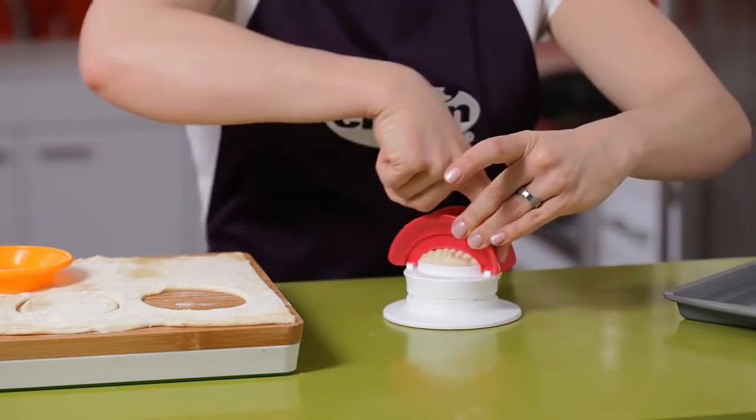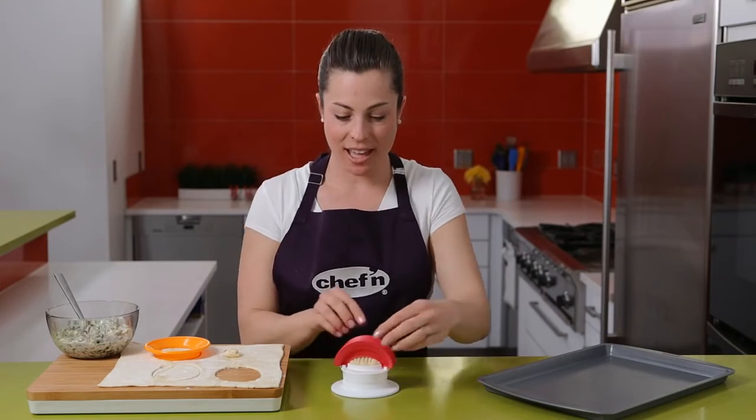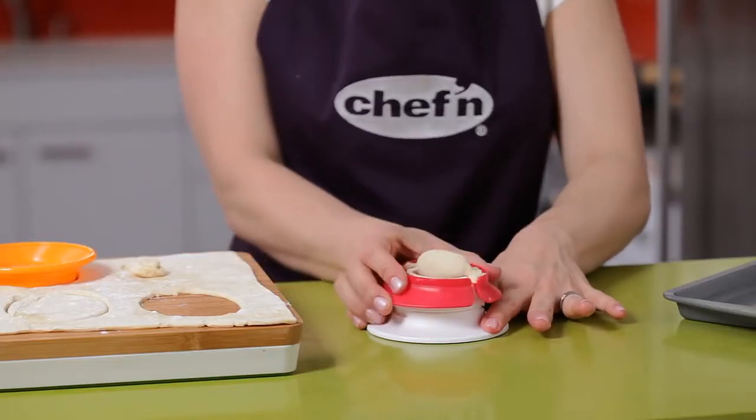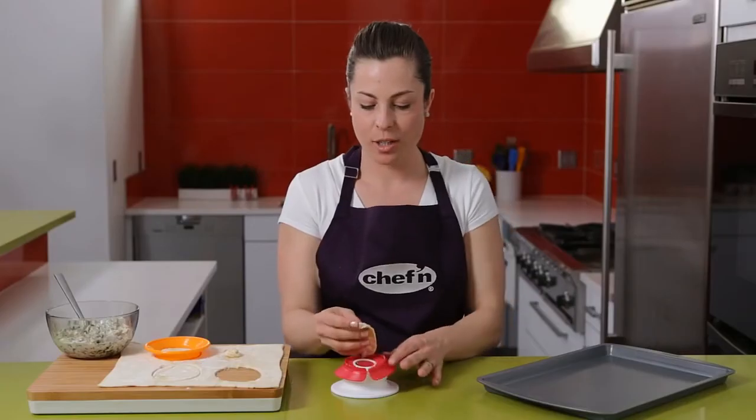Then remove the excess material from the middle. Open the sides and twist the opposite direction to release the pocket. And now it's ready to bake.